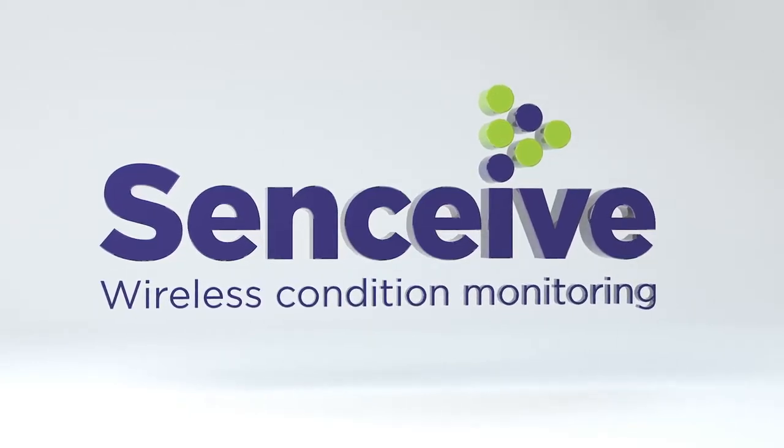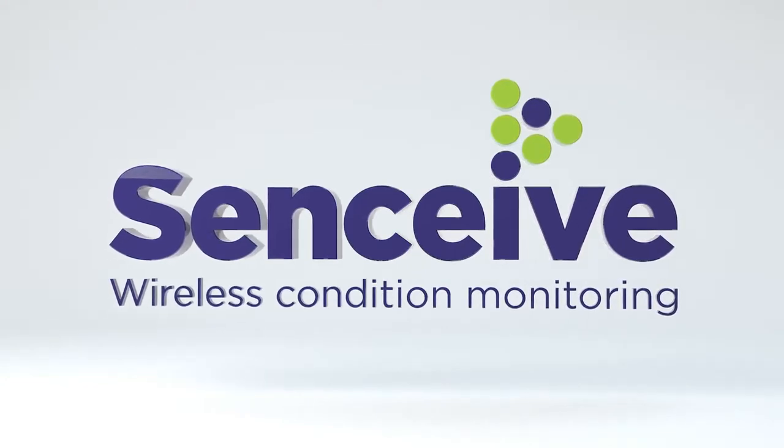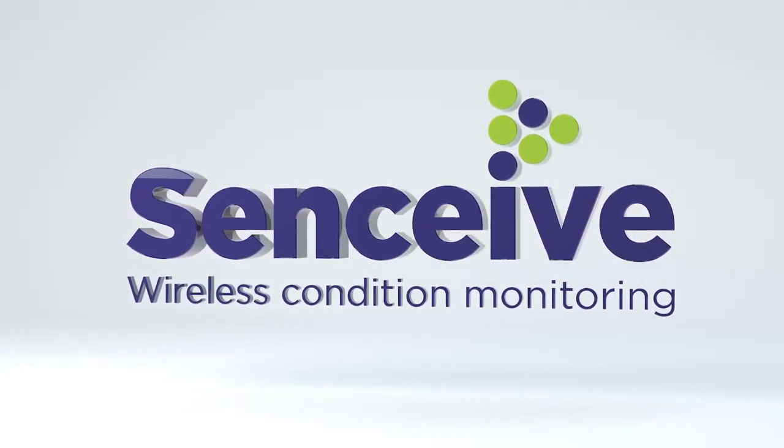We are the multi-award winning, globally recognised world leader in wireless remote condition monitoring solutions for the rail and construction industry.